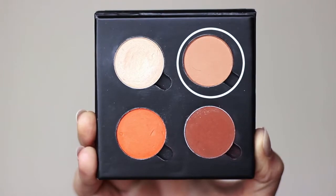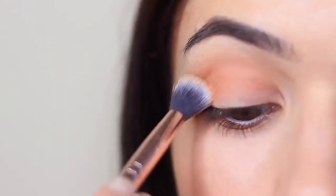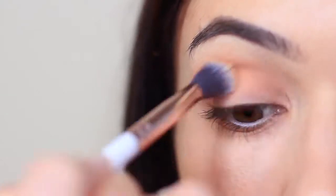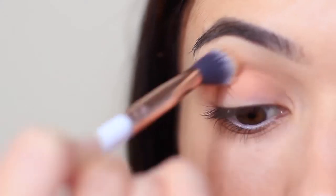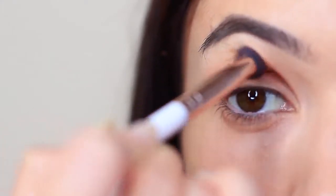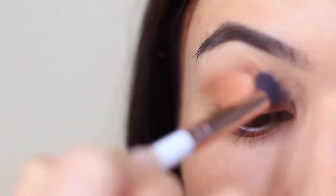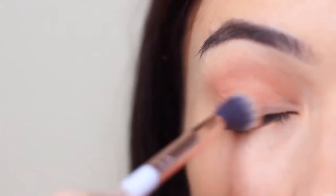So we're going to start off with the mid-tone and that beautiful fluffy brush. We're going to apply this in the crease of the eye, which is where the eyelid creases into the eye shape, and also bringing this down onto the lid as well. You want to keep your blend nice and soft and light. And as you apply the shadow, you can slowly bring your hand upwards. The higher your hand is when you blend, the lower the blend is going to be.